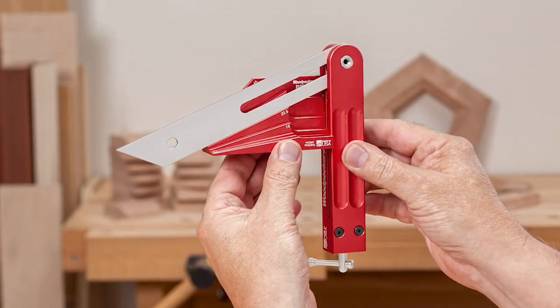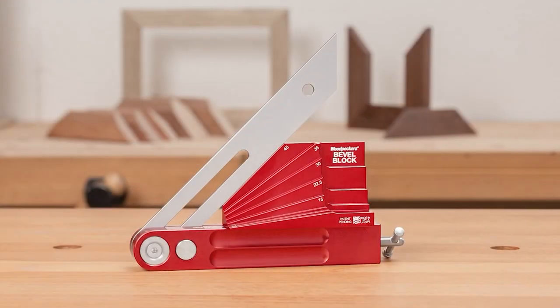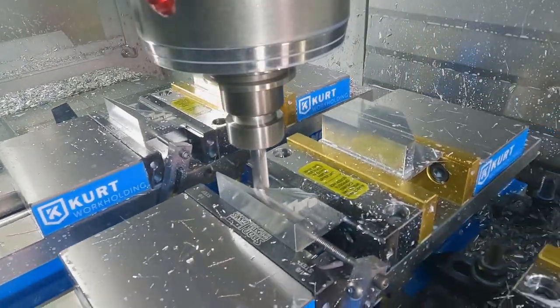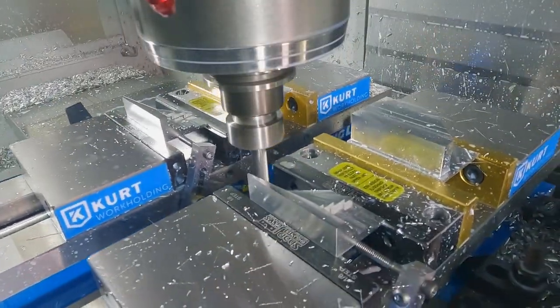The bevel block and bevel squares are wrapping up in production and shipping will begin soon. Stay tuned for more production updates to see what the shop is working on next.